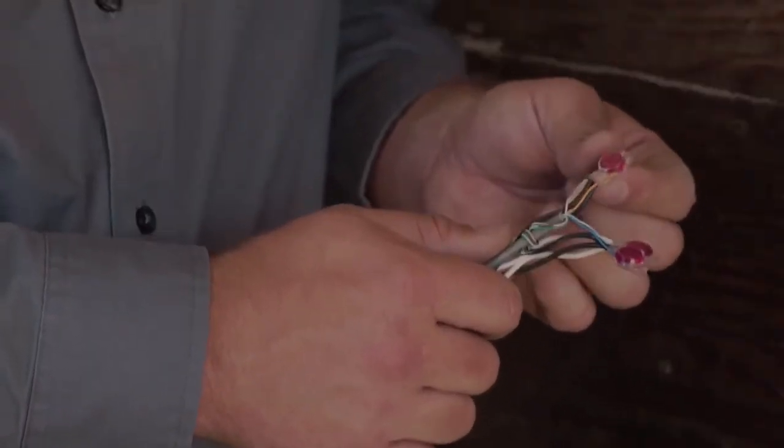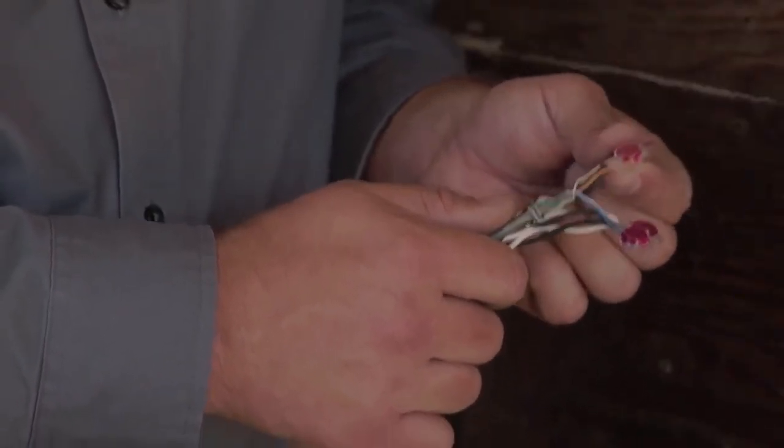So now that I've installed my connector, I'm going to give a quick tug on each one of the conductors to verify that it's been crimped properly in place. Now I've completed the connection to not only extend my CT leads, but also complete the parallel connection between my installed parallel CTs installed in my service panel.